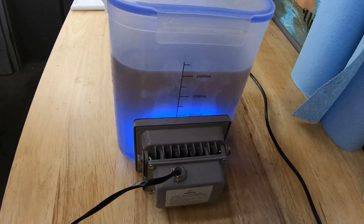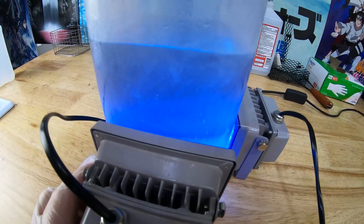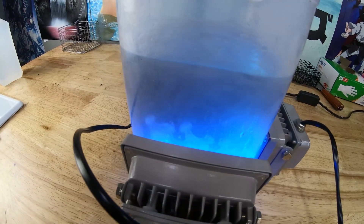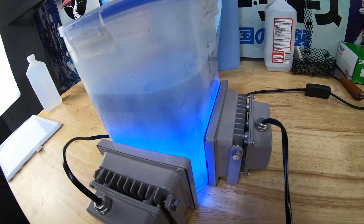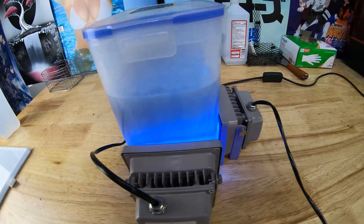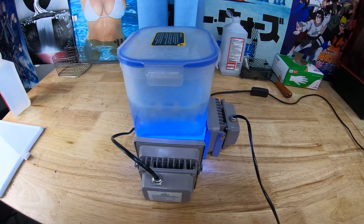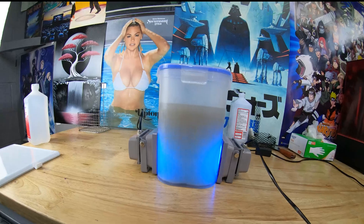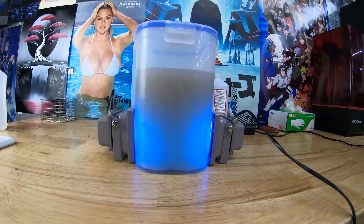Oh wow, instantly you can see it reacting right there. This is the uncured resin instantly reacting to the UV light — I did not expect to see that at all. Maybe this will work way better than I thought. I'm just going to leave this for about 15 to 20 minutes and come back and see what happens.